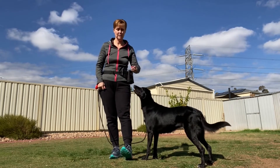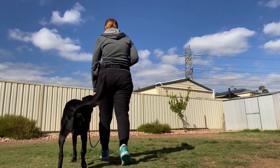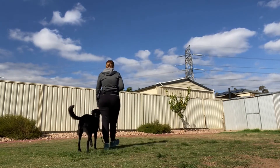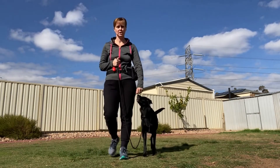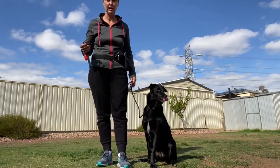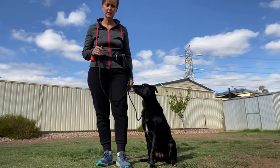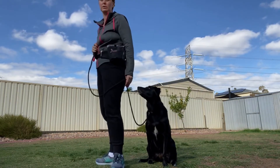Using my lure, I'm going to have her here with my hand right down along my side that she's following — and have a look at that beautiful loose lead walking. We can start to phase the lure out; again, if she pulls out in front of me, I'm going to stop and turn and walk the other direction.